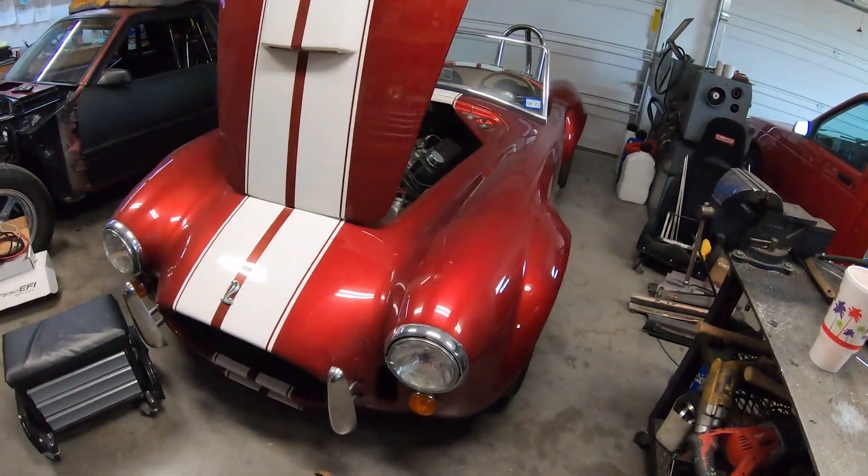What is going on YouTube land? We have a little bit of a different project to cover on this video. If you've been around a while, you've seen this car in a couple of videos, but it's here to get converted from a carburetor to a Holley Sniper fuel injection. This belongs to Tony.